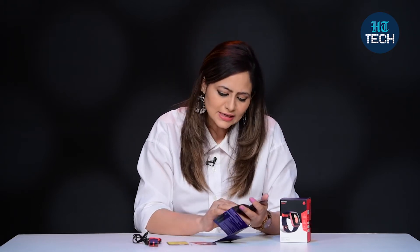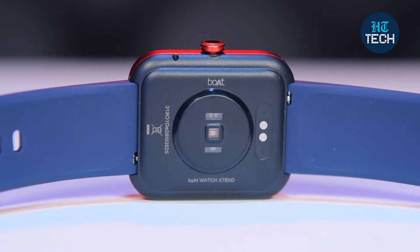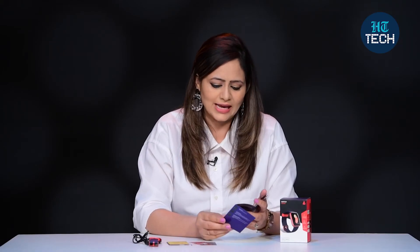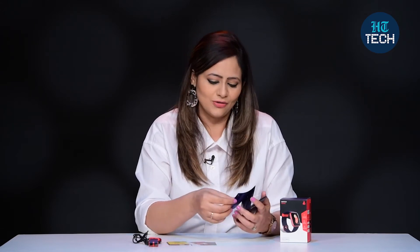As far as the features are concerned, you can easily connect this watch to your mobile phone by downloading the app. Once it's connected to your phone, you can use all these features. For example, it comes with a built-in Amazon Alexa, so you can listen to your favorite songs, give any commands, and receive answers.